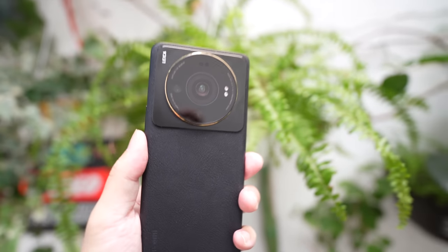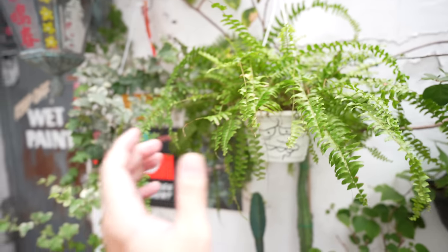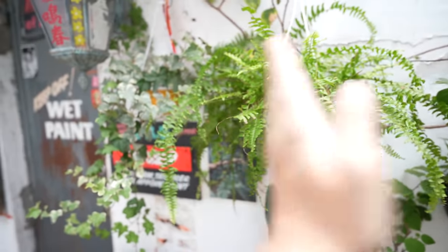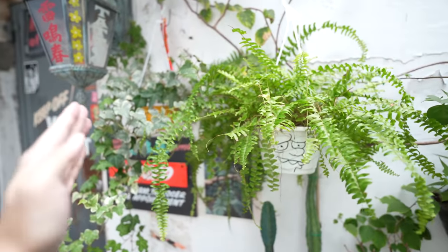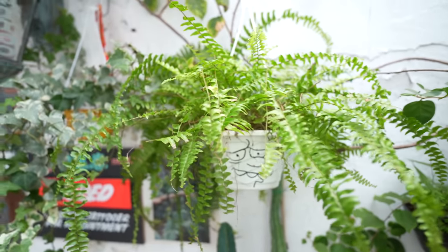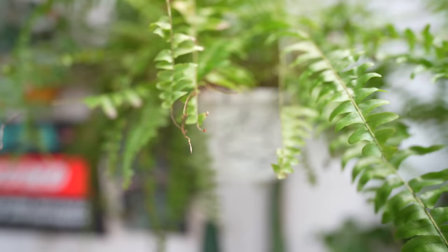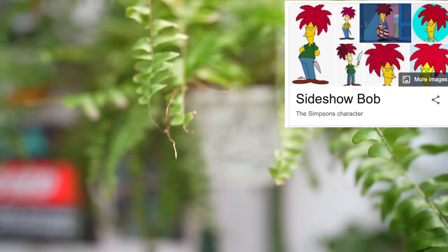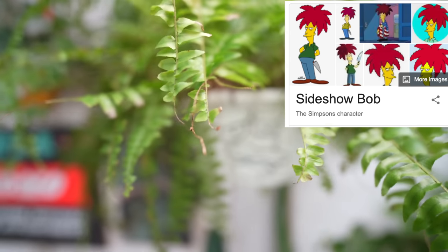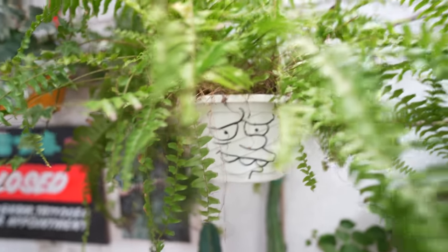One thing I noticed about the Xiaomi 12S Ultra's main camera is that the image sensor is so large that the focus plane area is really small — if you take a photo, the focus area is very narrow, and anything in front of or behind that focus area will be blurred out as bokeh. That's the behavior of typical real cameras. Right now I'm shooting with my Sony a7C — if I focus on the hair, the face is blurred out; if I focus on the face, the hair is a little blurred because it's in the foreground. This is a very shallow focus plane.